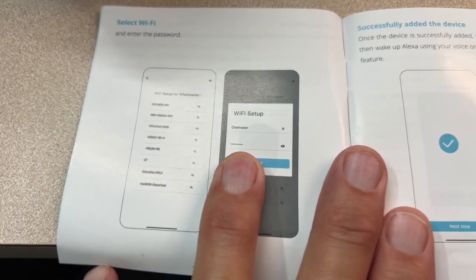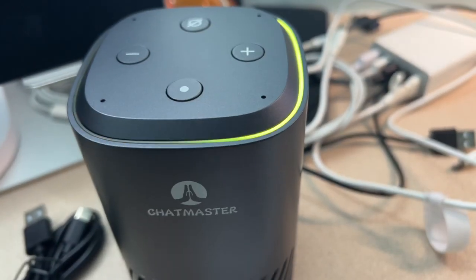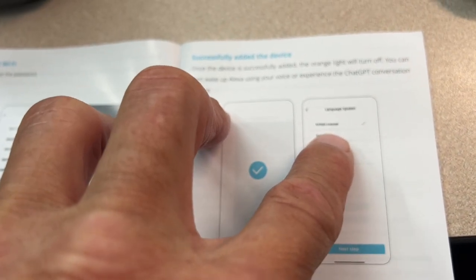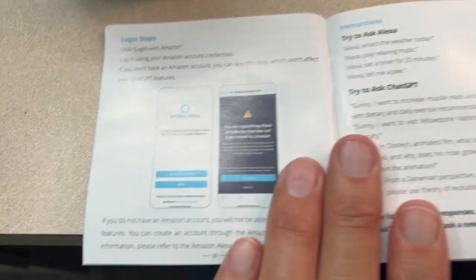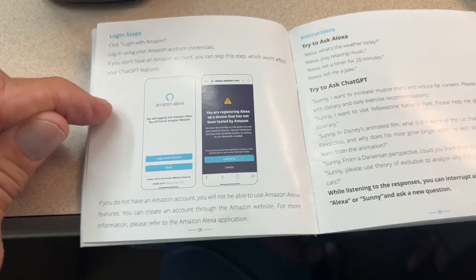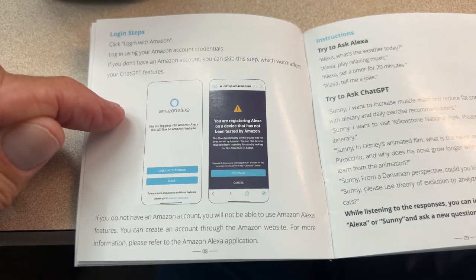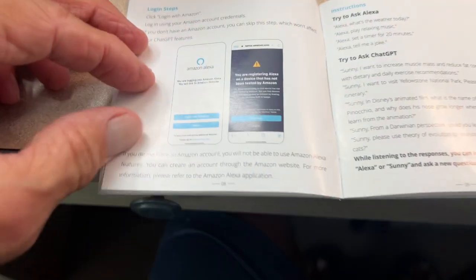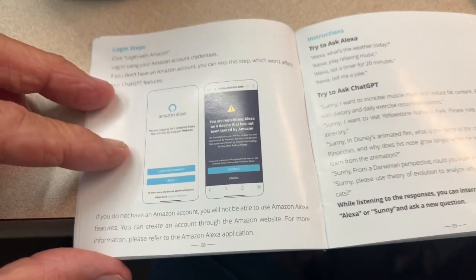If you're worried about that — is Chatmaster going to steal all our data off our network? I don't know. Maybe. Then you successfully add the device, and you're going to have to go through the language setup. And then there's your login steps for Amazon. If you want to connect Amazon to this, I am not going to do that because I've got Amazon downstairs. I'll keep this upstairs and use it up here.